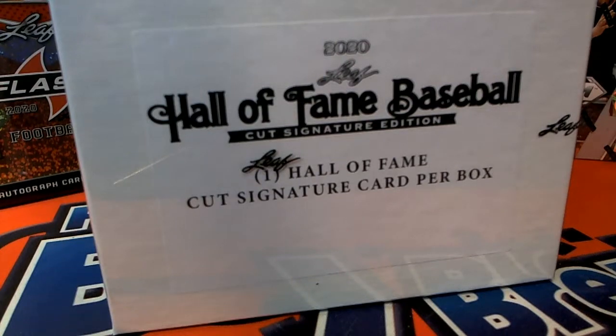All right, we got 20. This is a 2020 Leaf Hall of Fame baseball cut signatures for Joe R. Joe bought all the spots here in 115, so good luck, Joe. Let's see what you got.